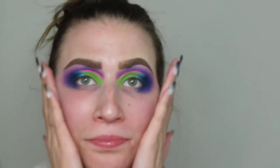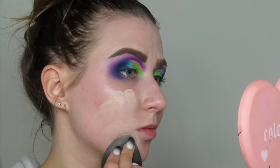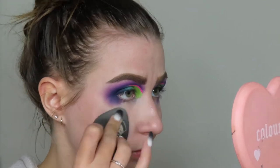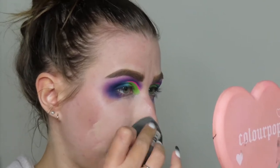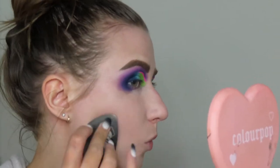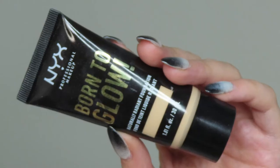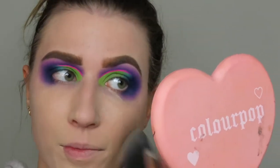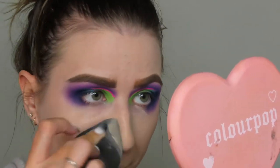Now we're going to start working on my face. I'm going in with the Plump It Right Back Primer from NYX — I love this primer, it's so hydrating and everything lays on top of it super nicely. For foundation, we're trying a new one: the Immaculate Foundation from Hourglass. It's a liquid-to-powder foundation — it wasn't a lot of coverage and the shade was sort of off, but I did like it for what it did. It just didn't give me enough coverage, so I went in with my Born to Glow on top of it. There was a lot of foundation on my face — like a mask of foundation.